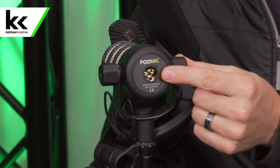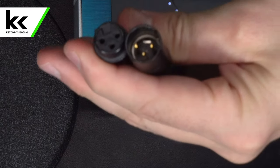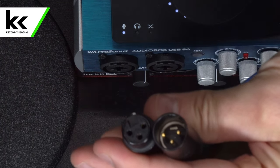An XLR microphone — this is what the connection looks like. You can see here I have an XLR cable in front of me. XLR microphones rely on an XLR cable, which is a circular microphone cable with three different pins on it.